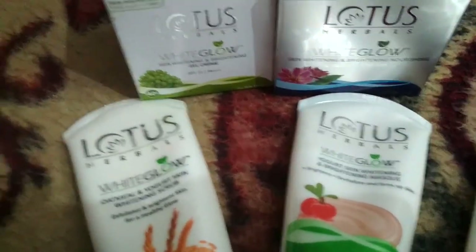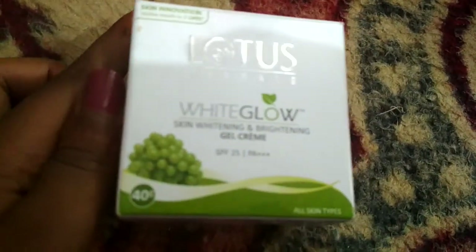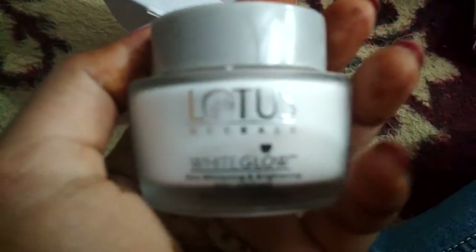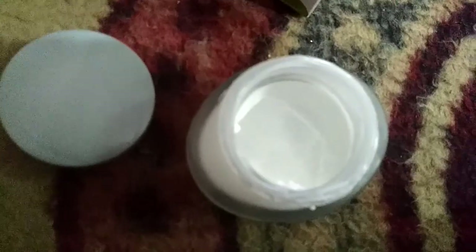This is our Lotus Herbal White Glow Day Cream which is a gel cream. Now I will open it. This cream looks like this — it is white in color and gives us a little bit of a gel type of feeling.